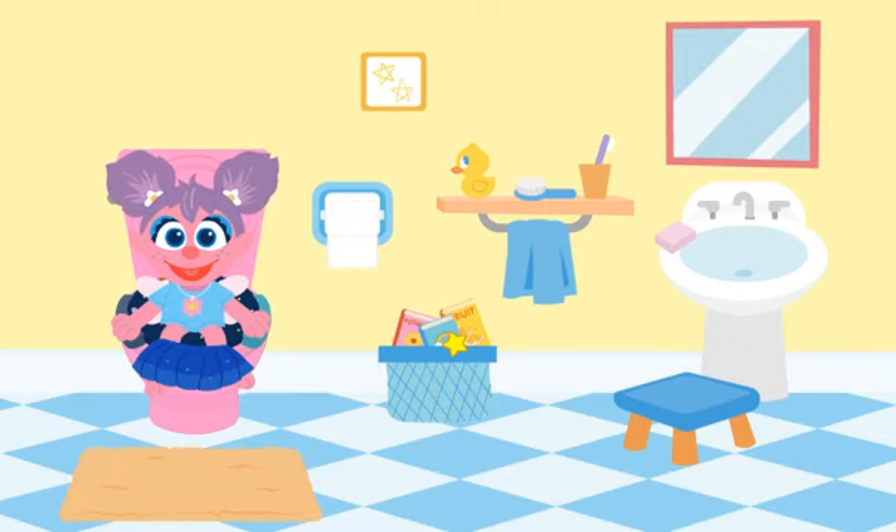Can you find something that goes quack? Click a rubber ducky — that's right. I see something that you can look at to see yourself. A hairbrush. Go ahead, click on something. All done. You did it. You went to the bathroom on the potty. But we're not done yet.